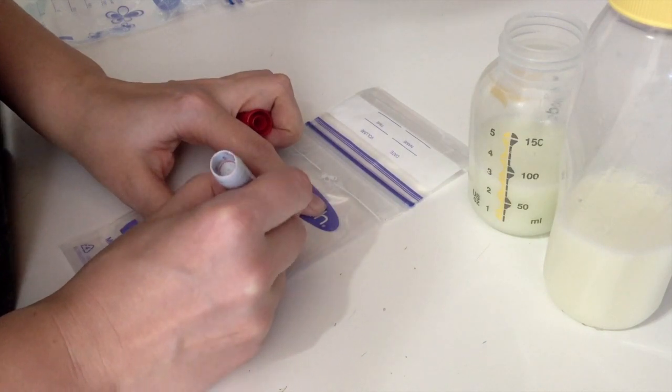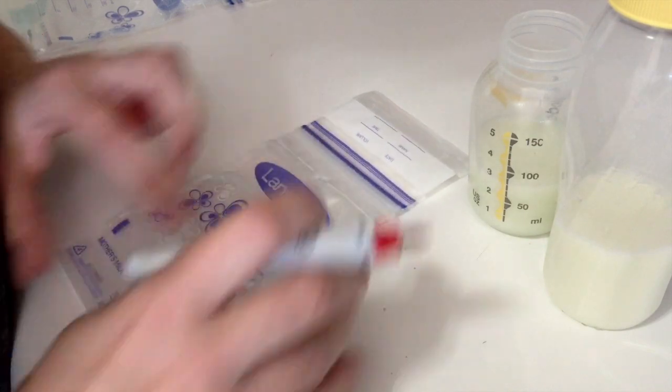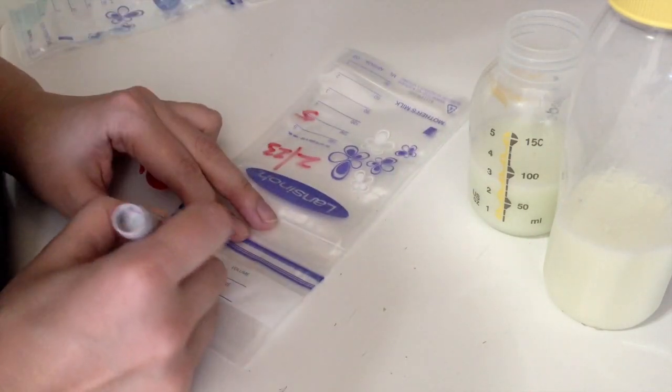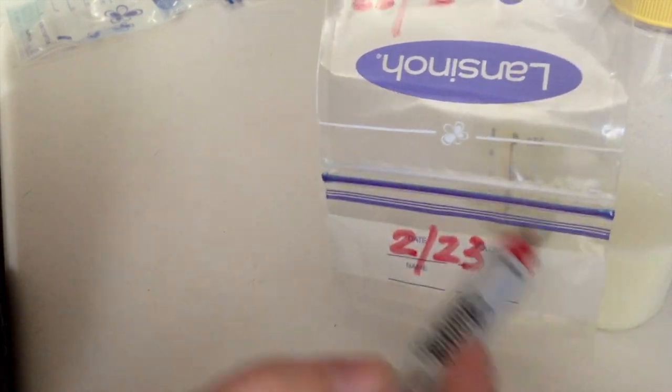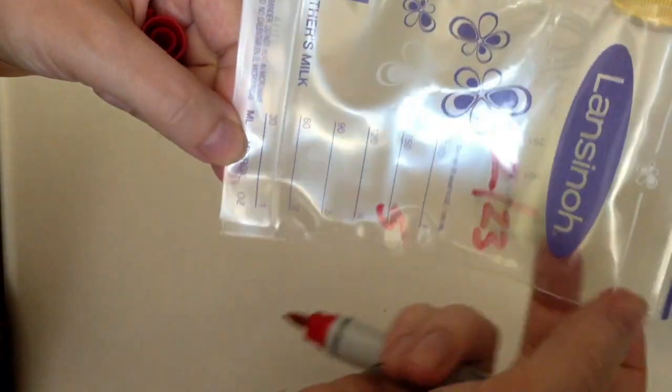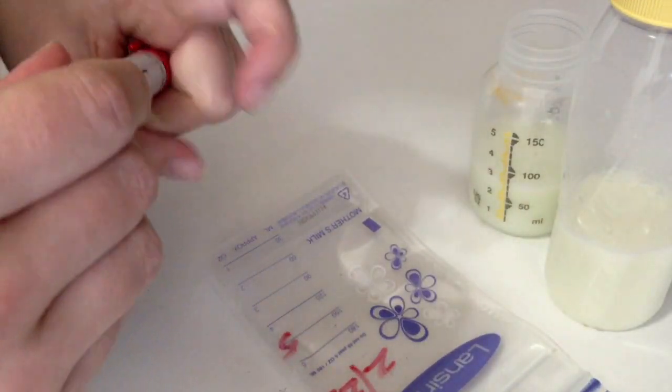I write down the date — it's the 23rd — and I mark down that it's five ounces. I put the date on here and also here. This first date is for when I package it into the brick, and this date is for when I actually put them in the bricks — it's easier to read that way.